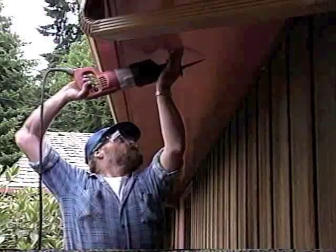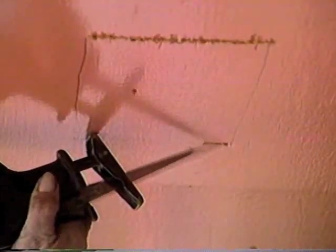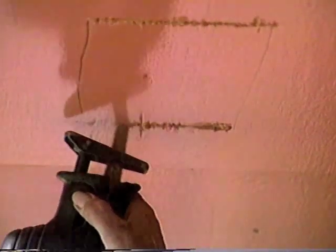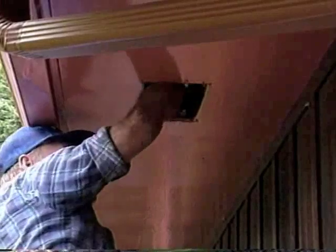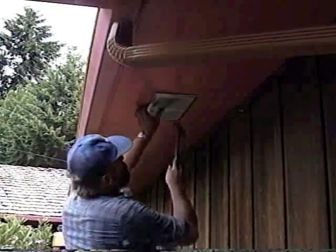Cut the vent holes using a reciprocating saw. To start the hole, hold the saw at a sharp angle against the wood — this should help keep the saw from bouncing so you get a clean entry point. Clear out existing insulation and other debris from the vent opening, then nail the vent in place.